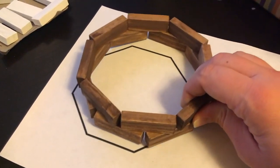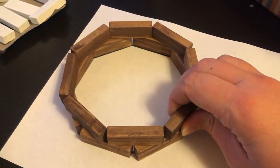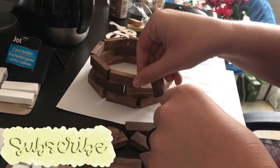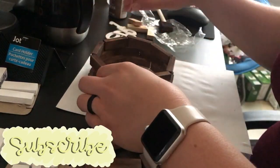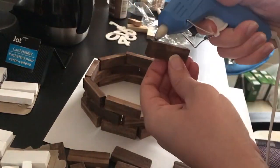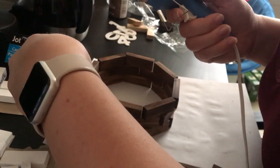Once I had my template I laid the first eight pieces down and then laid down the second row. Once I had everything the way I liked it I hot glued the second row to the first. I continued this process until I had completed five rows. If you want four rows or less one block tower game will do. If you want five to nine rows two block tower games will be needed.